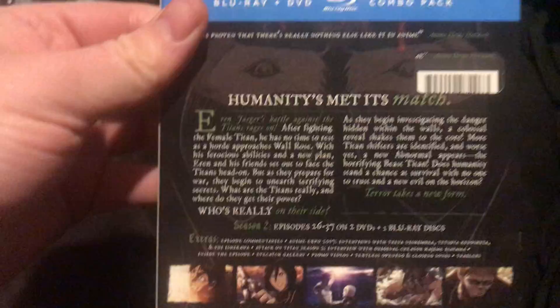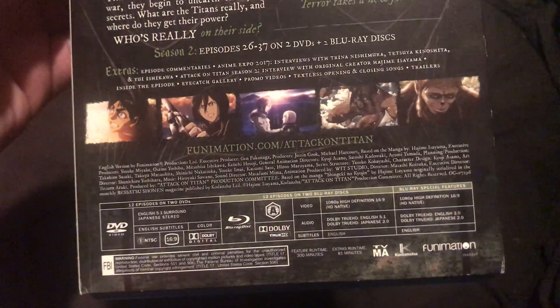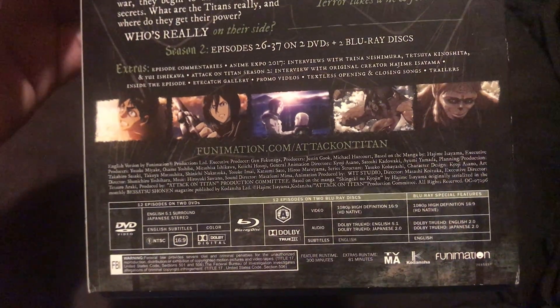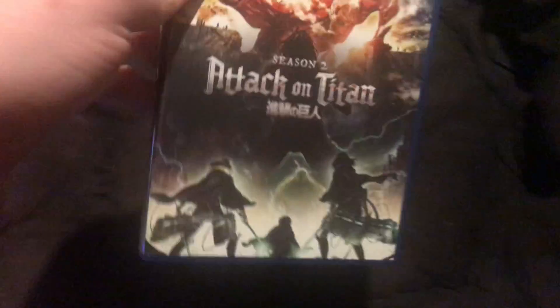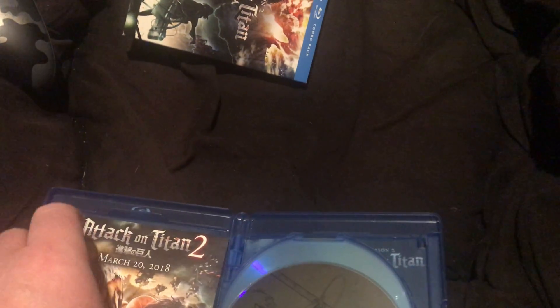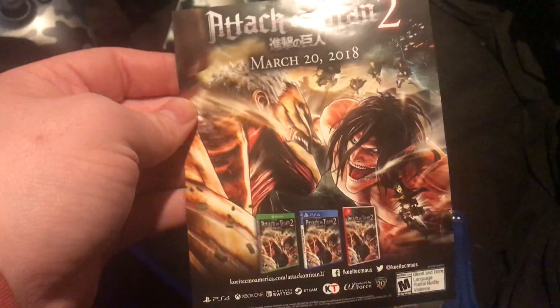There's the back — you can read that if you want. This one has 12 episodes. There's the front and back spine. This has been a long time.